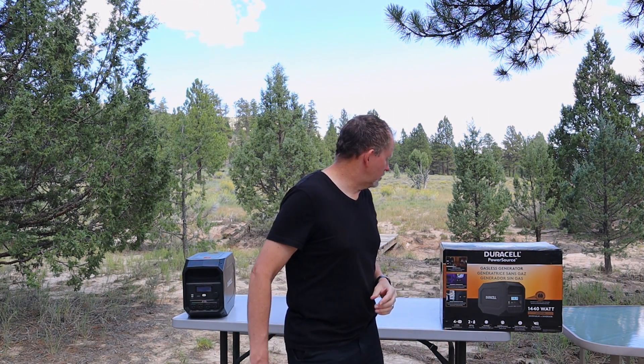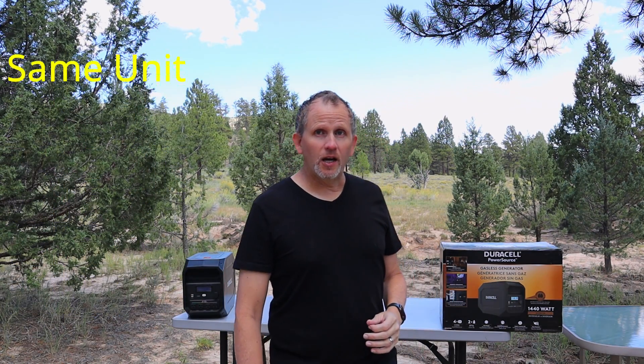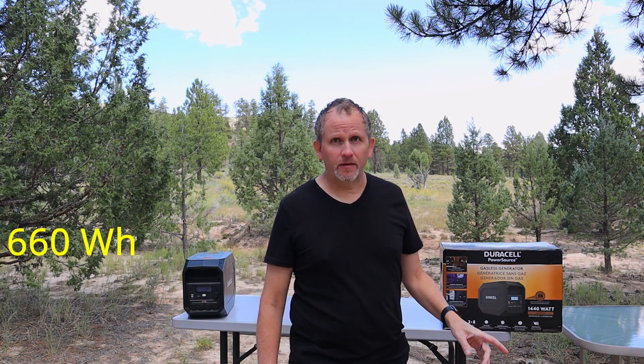So this one is the Duracell power source — they call it the 1440 watt. Now there's not a lot of difference between the 1440 and the 660, I believe, other than the wattage that it's putting out. Time to cover the specs on this Duracell power source.